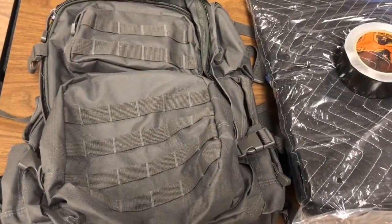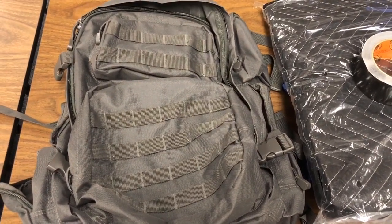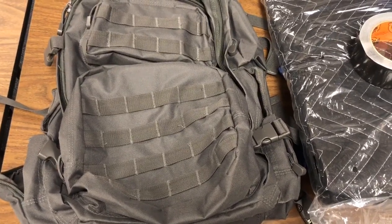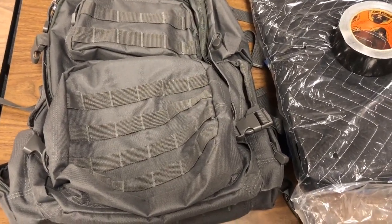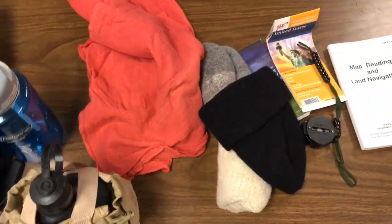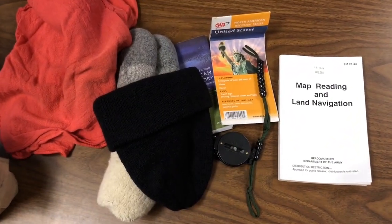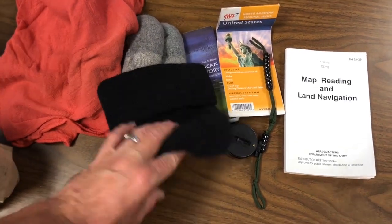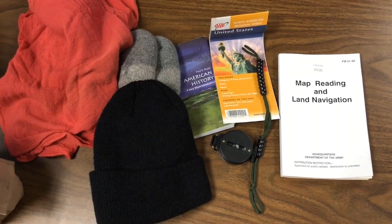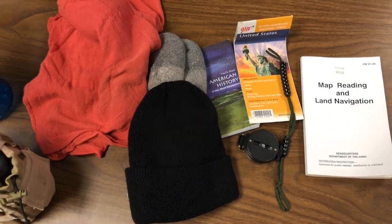That's gonna wrap it up for the budget bug out bag. I appreciate you watching - I thank you for your views, it really means a lot to me. Your comments - I absolutely love reading them. If you like what you see, feel free to hit the subscribe button. If you like this video, please hit the like button, share, leave a comment, and we'll see you next time.